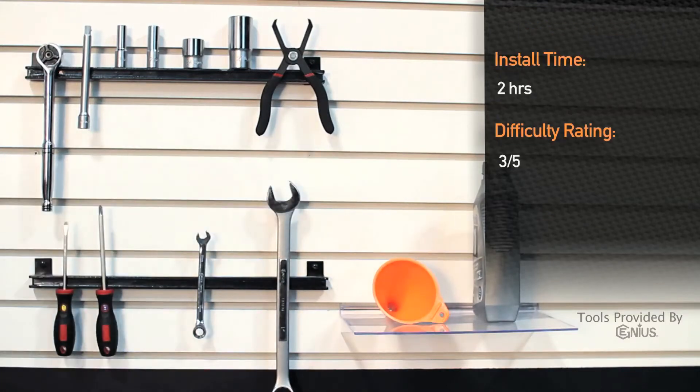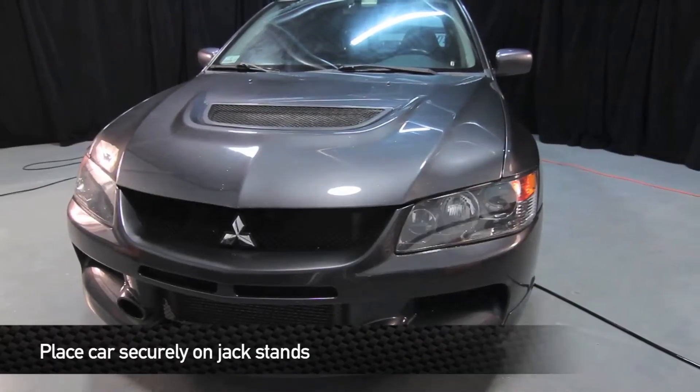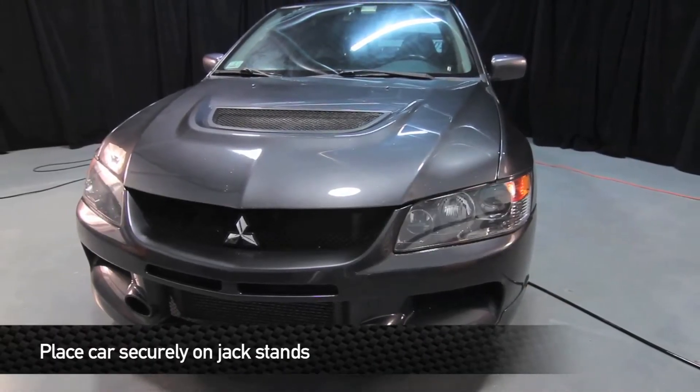Installation time is about 2 hours, and it's a 3 out of 5 on the difficulty scale. First things first, jack up the car and secure it on jack stands.